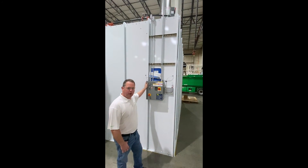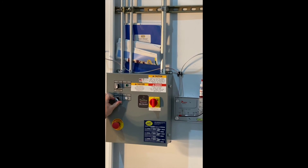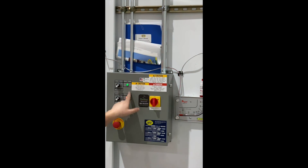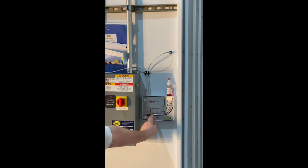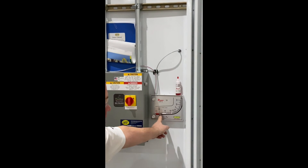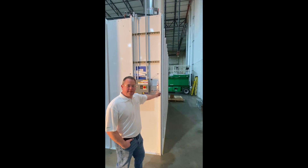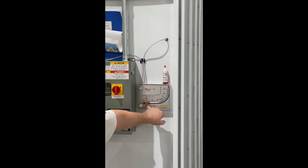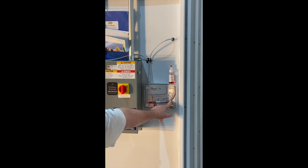This is the spray booth control panel. You have a master on-off switch, you have lights on for the spray booth, you have a fan on with indicator lights. With new filters, when the filters are full of particulate, we change them when the gauge reaches a half inch of static pressure differential. So wherever you started out with new filters, add 0.5 and that's your change point for the filter changeout.